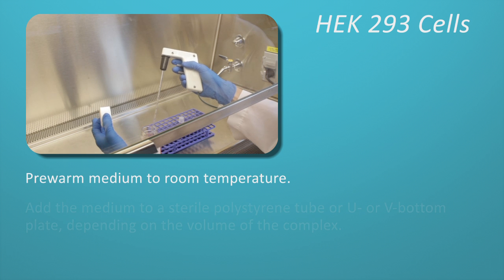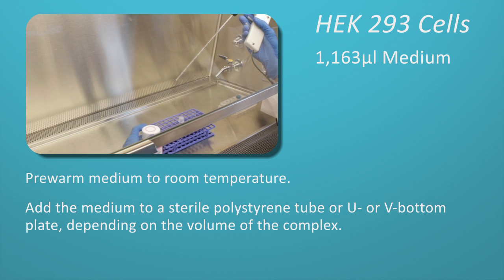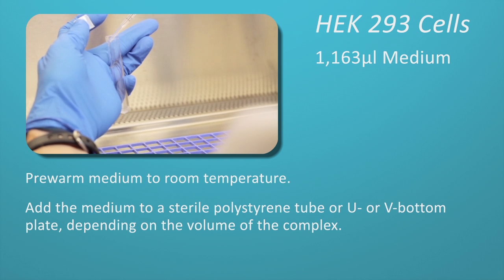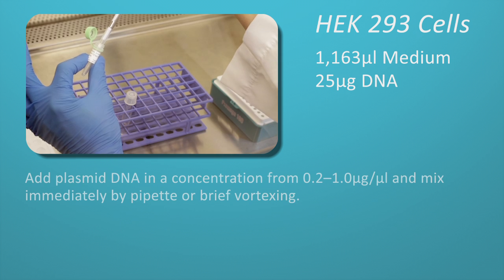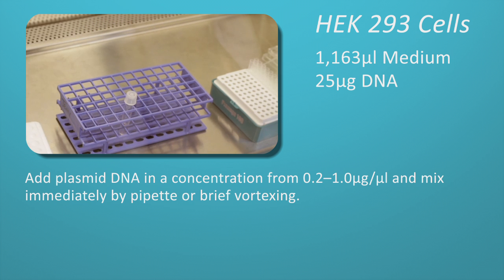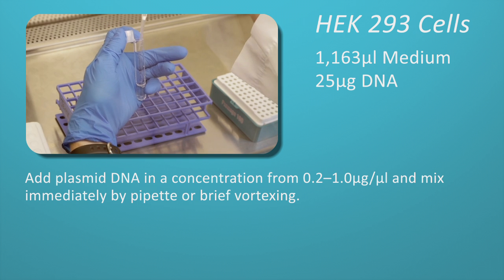Pre-warm medium to room temperature. Add the medium to a sterile polystyrene tube or U- or V-bottom plate, depending on the volume of the complex. Add plasmid DNA at a concentration from 0.2 to 1 microgram per microliter. Mix immediately by pipette or brief vortexing.